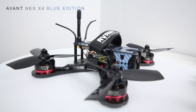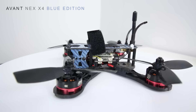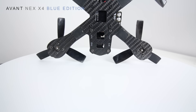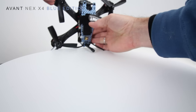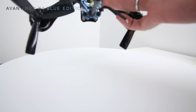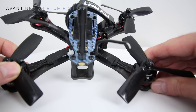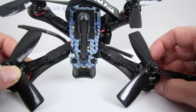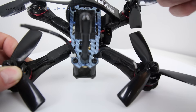The RunCam Swift mounts right inside there — that's your standard size camera that fits in this frame. Some cool aspects of this frame are the unibody design on the bottom. If you look at it from the top, you can see that it tapers in the back, and that's different from some quads out there. Normally they come straight back and are kind of squared off — the same shape in the front as the back.